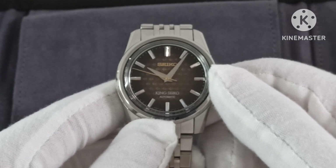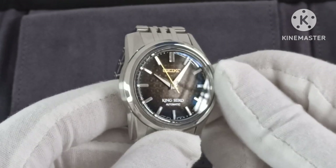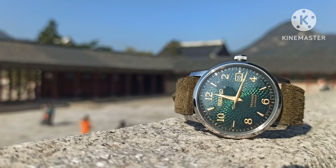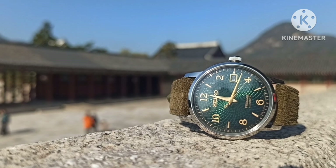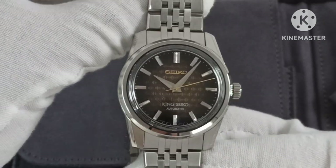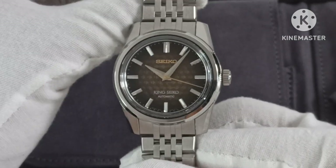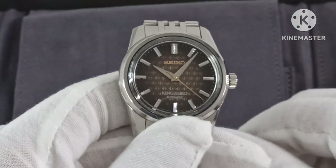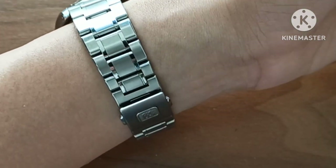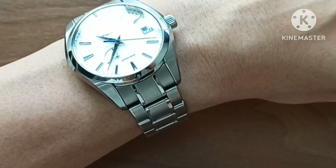The other reasons I bought it: it would be my first King Seiko, and it is a limited edition. Otherwise I have many Presages in my collection. Seiko also released the Sharp Edge series which was very attractive to me, and I have watches like the Seiko Mojito and Grand Seiko with lovely dials. So the issue is that you're essentially paying for the King Seiko badge as well as the limited edition status.